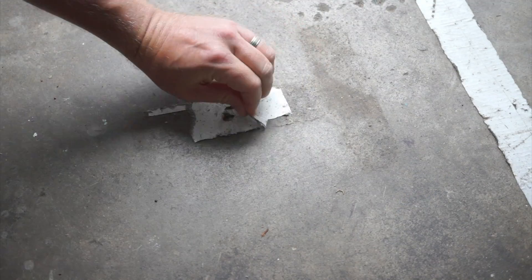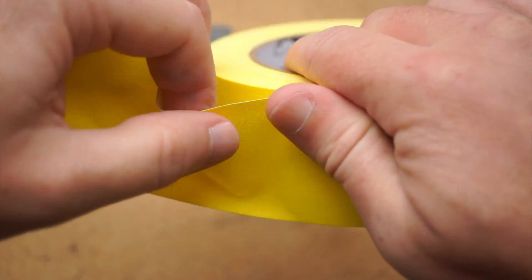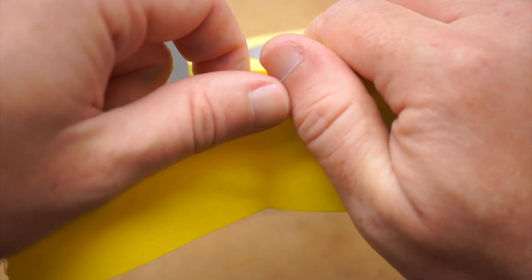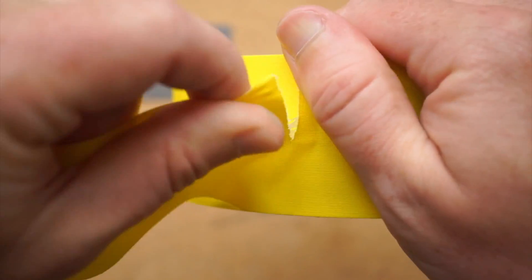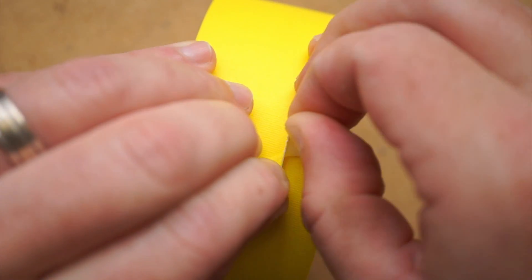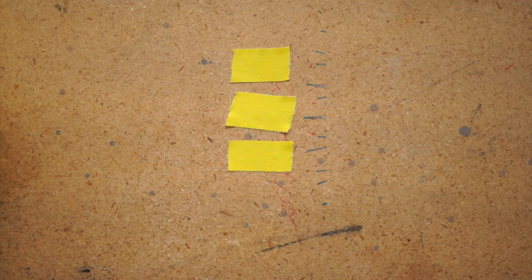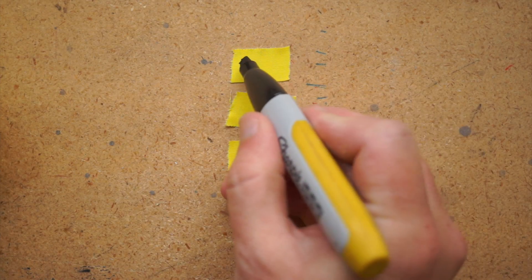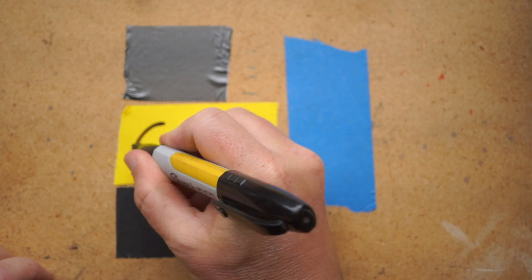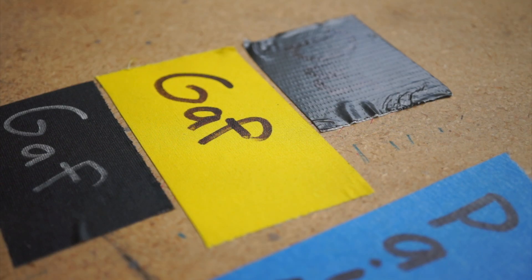If you've ever peeled up old duct tape, you know what a gross mess it leaves behind. What I love about this tape is that you can easily tear it by hand, and the cloth backing keeps your tears square, so you can get nice straight tears. You can also get tears lengthwise, which can be useful for making small labels. The matte cloth backing is easy to write on and non-reflective, so if you pick up a bright color like white, yellow, or pink, labels really stand out.